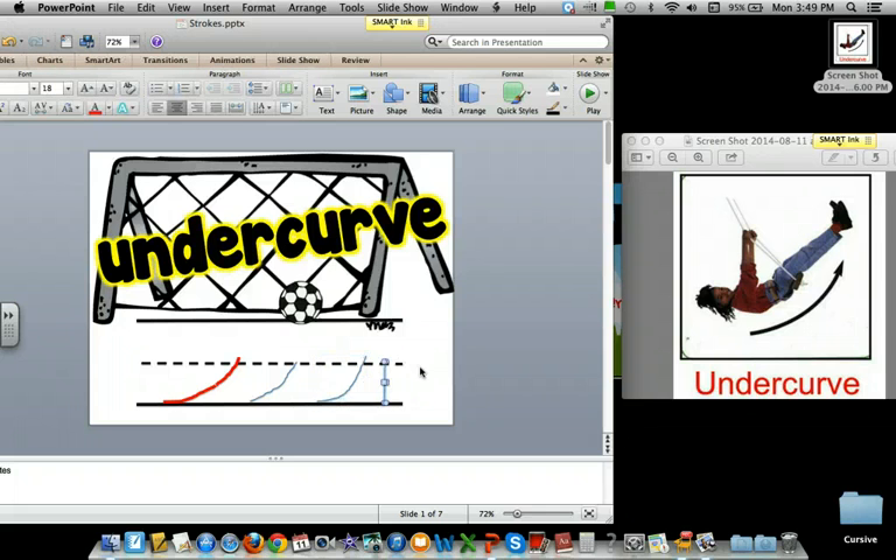Up. Hey, what did Mrs. NOLS do wrong? Turn to your neighbor and discuss if that's an undercurve or not.